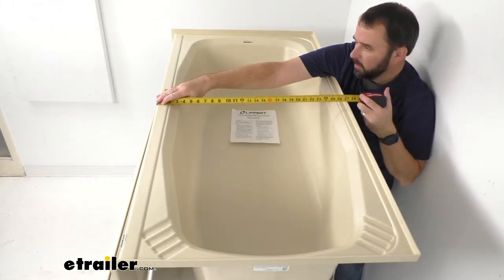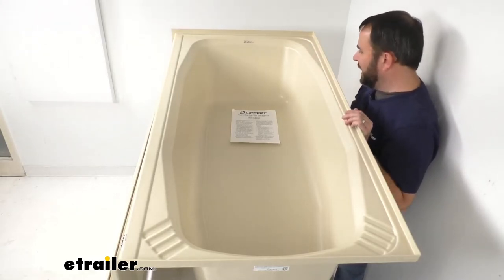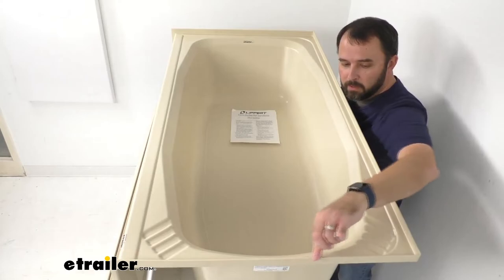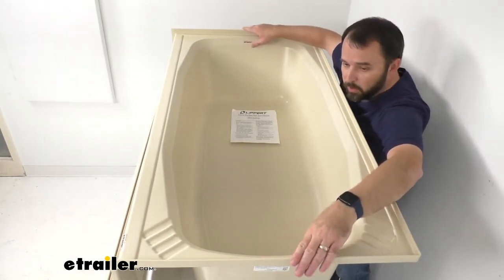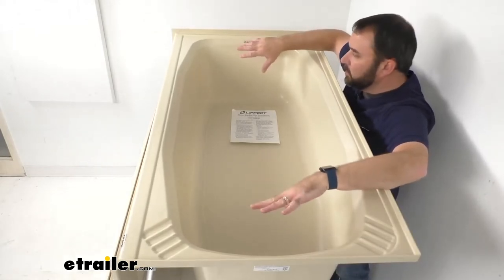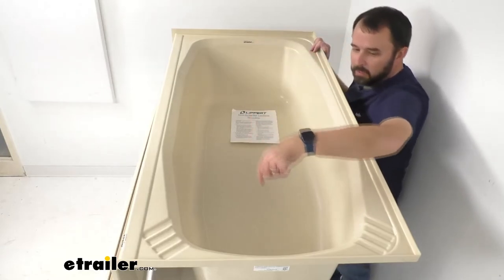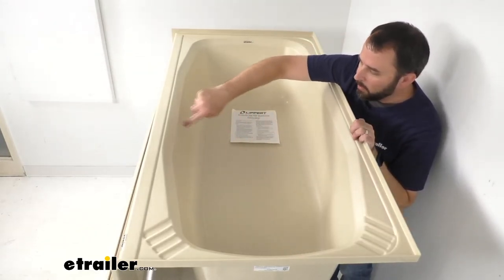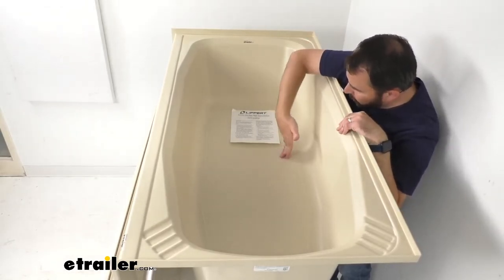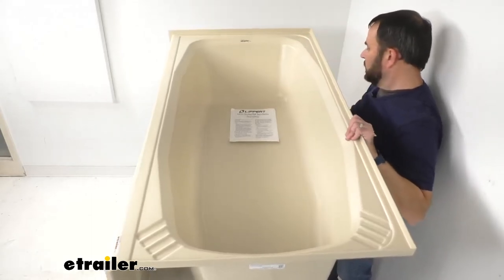Right around 26 and three-quarter to 27 inches wide. The external depth, measuring from the base all the way to the top of the flanges, is right at about 17 inches deep externally. For interior dimensions, we're sitting at about 49 inches long on the interior length, about 22 inches — maybe 21 and three-quarter inches — wide on the interior, and the overall interior depth from the floor of the tub to where it begins to flare out is about 11 and three-quarter inches deep.